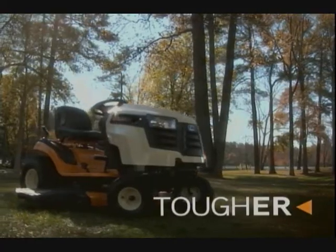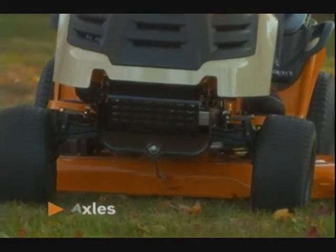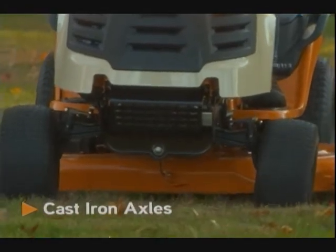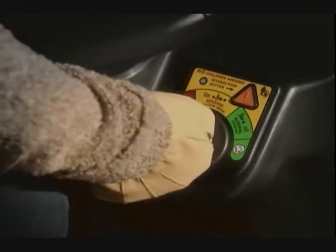Cub Cadet Series 1000 lawn tractors are built to handle anything your yard dishes out. The fully welded steel frame it's built on is the thickest in the industry. Now that's a foundation, and with cast iron front axles, there's nothing it can't handle. The Cub Cadet Series 1000 — no other tractor is built tougher to last longer.